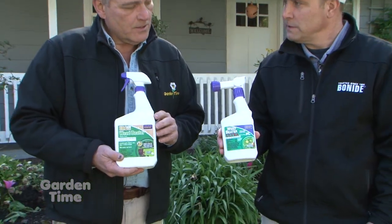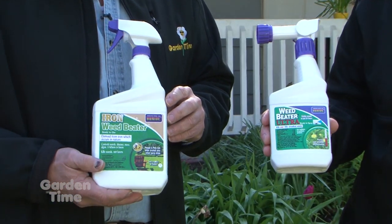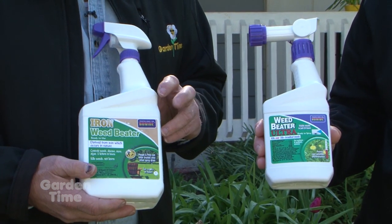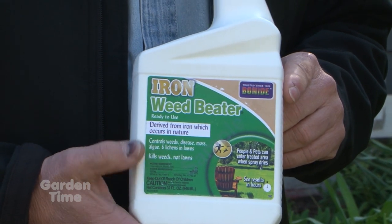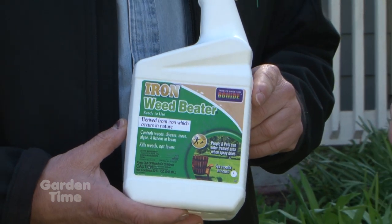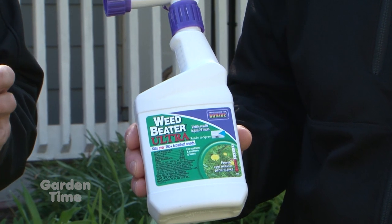These sprays are actually for the broadleaf weeds in a lawn. The Weed Beater FE and the Weed Beater Ultra are going to do a wonderful job for the broadleaf weeds — the dicots — in our lawn, and not harm our turf grasses. On this one, there's a brown splotch — so this is a natural one? Correct. The Weed Beater FE has a tan swish on the label indicating it's a natural active ingredient. The purple shoulder on the Weed Beater Ultra indicates a synthetic active ingredient.